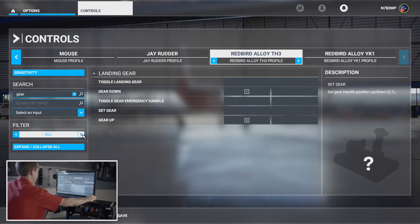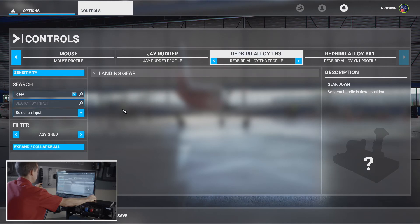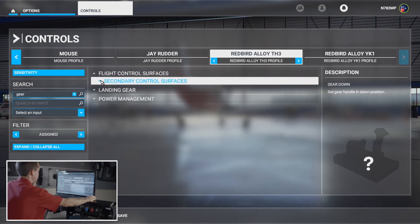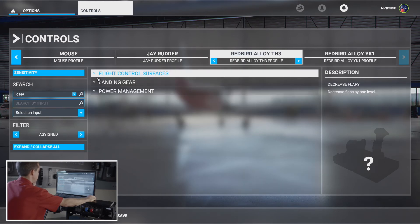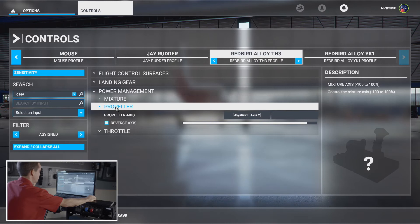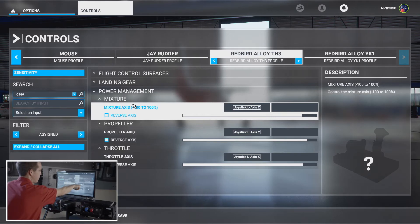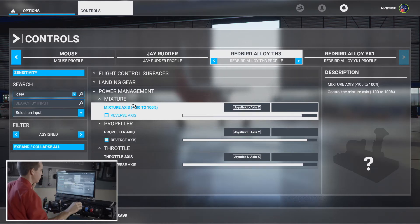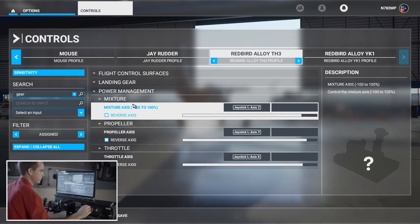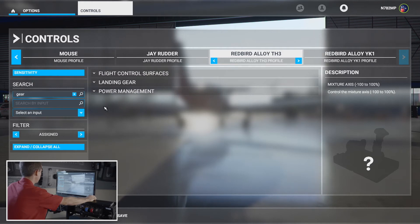One thing I can show is you can use the filter here to show all the assigned things you've just programmed on the TH3. So we have flight control surfaces — flaps. Landing gear — gear up and gear down. Power management — mixture, prop, and throttle. You also have a bar underneath each axis that gives you the range of motion — you can see throttle, propeller, and mixture all moving. Good to verify everything's working properly.